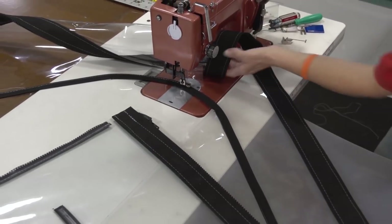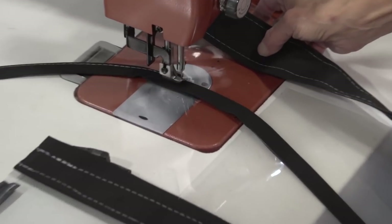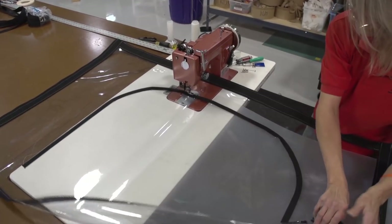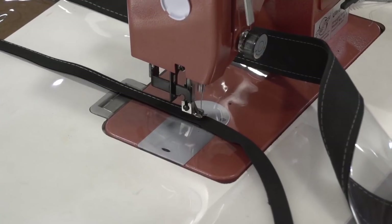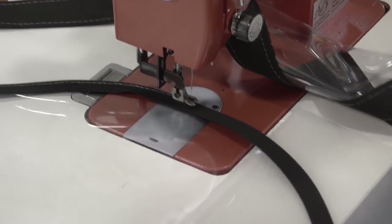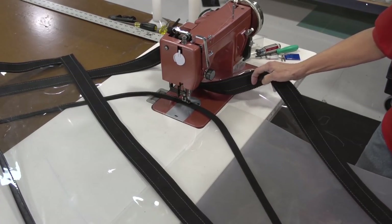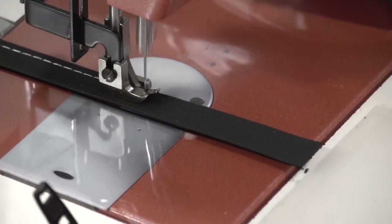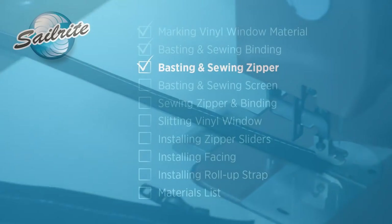Even though this is not a long arm sewing machine we can still feed it through quite nicely by scrolling the material as Deb is doing here. Take your time when sewing the curves — the more careful you are in sewing the more beautiful your job will come out. When designing your window remember that the further in your window is from the edge of the glass, the more scrolling you'll have to do on the sewing machine. When you're done sewing this binding on the outer edge, do not sew the inner edge — that will be done in a later step. We did not reverse at the beginning of this stitch and will not reverse at the end because later on we'll have a 2 inch facing covering this location.